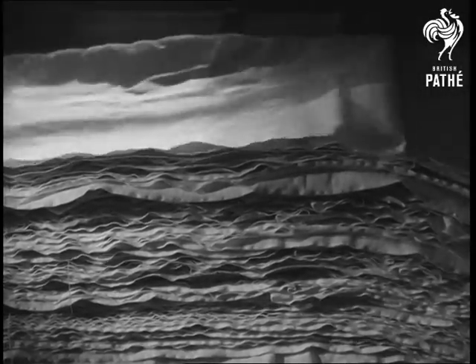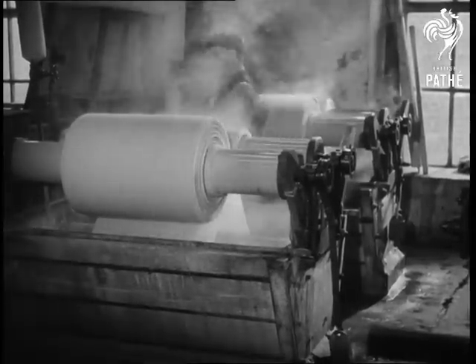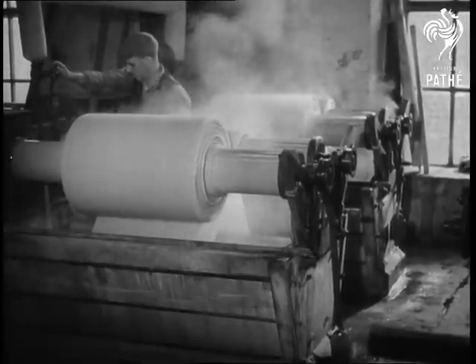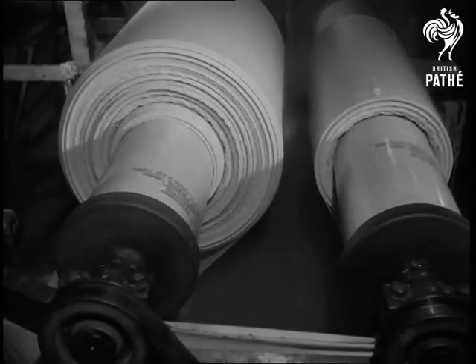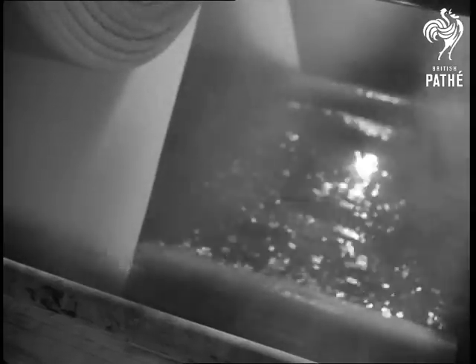The linen is folded onto a trolley, which is used to take it onto its next stage — scalding. To clean the cloth and remove the caustic soda, the material is washed and scalded, passing a number of times through the hot liquids in the washing baths.